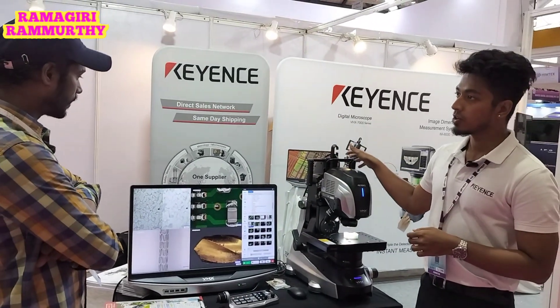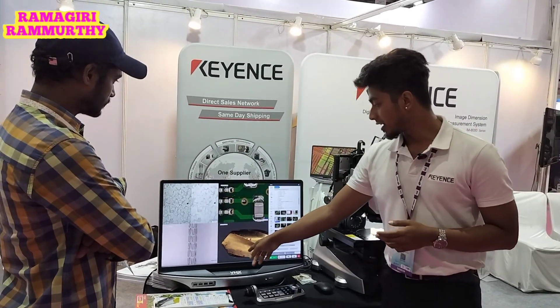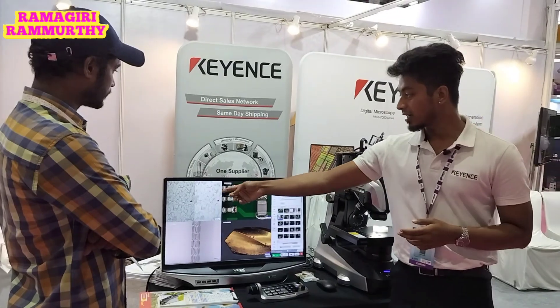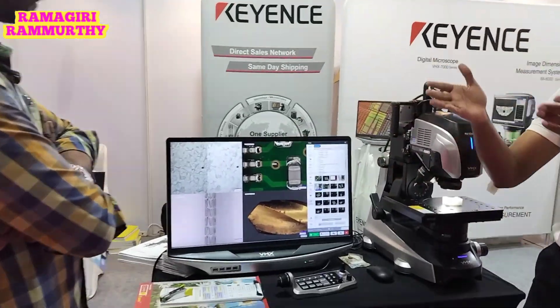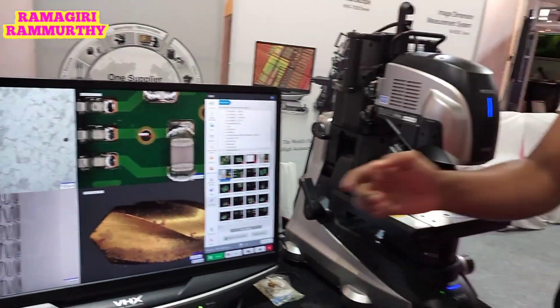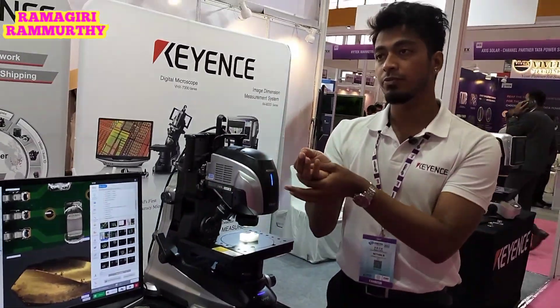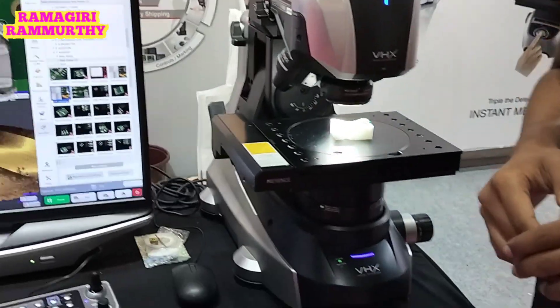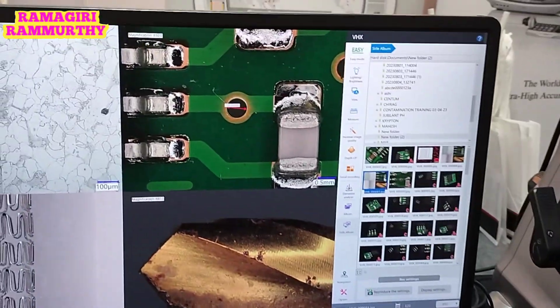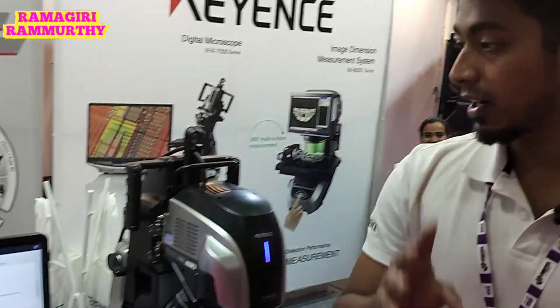This is a versatile system — we can do multiple applications. As you can see, this is four different applications in one shot: a metallurgical application for microstructure analysis, PCB-related electrical applications, tool inspection, and applications for pharma industries. This is a one-stop solution for multiple applications.